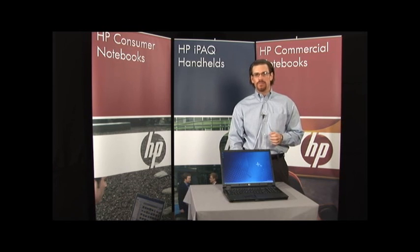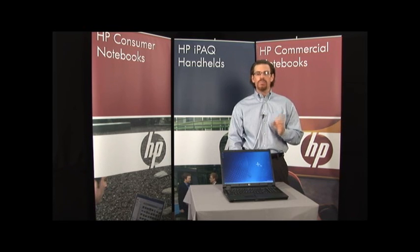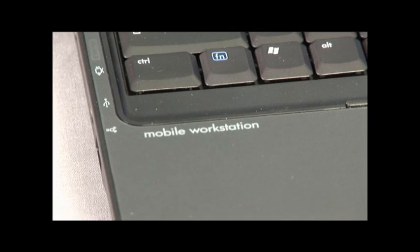The first one is the NX9420, and it's really focused on those customers that want the latest, greatest technology and are a little price sensitive. The other one is the NW9440, and it's really focused on mobile workstation customers — those that are running computer-aided design, digital content creation, or are power users in oil and gas.